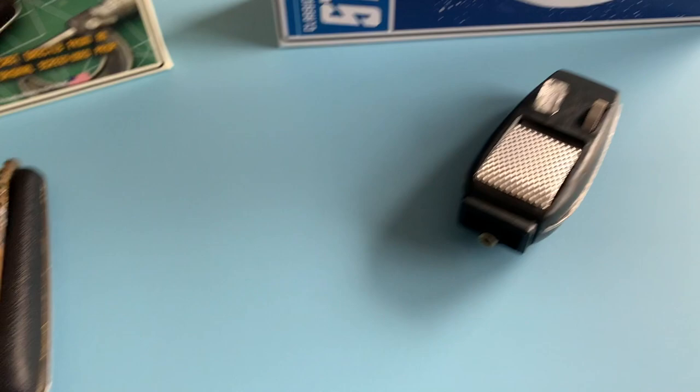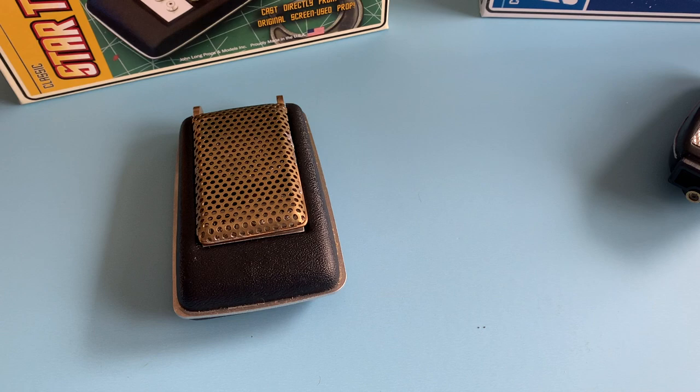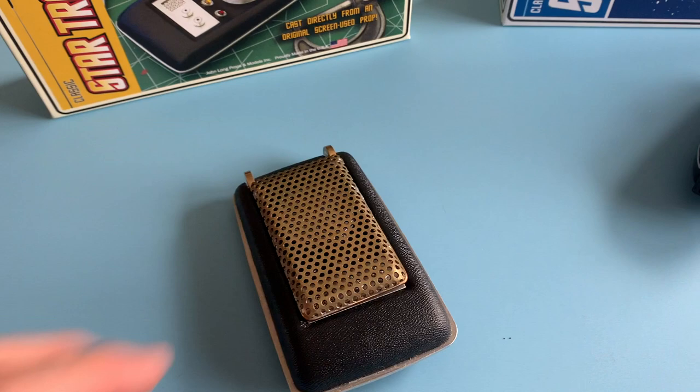In both examples, since I already have idealized versions of the communicator and phaser from the Wand Company, Master Replicas, etc., I wanted to do it kind of like what it was on the show — bare bones with all the mistakes, solder spills, just to make it look like a functioning real prop.